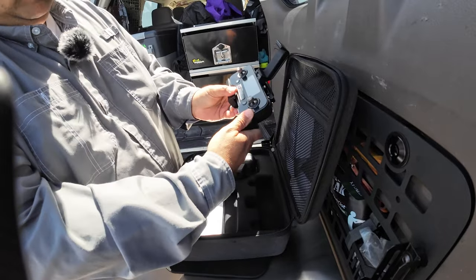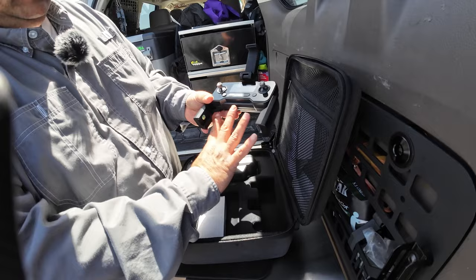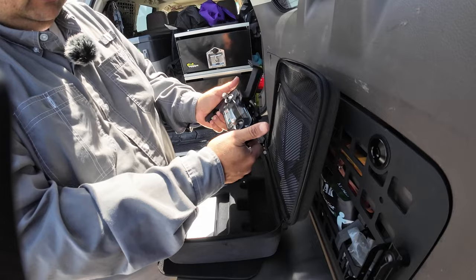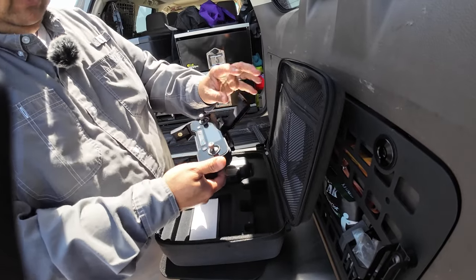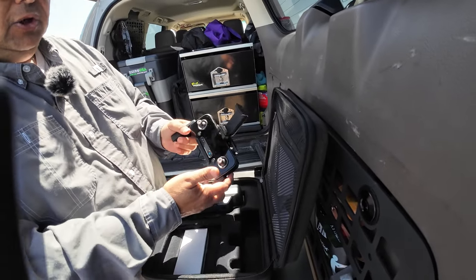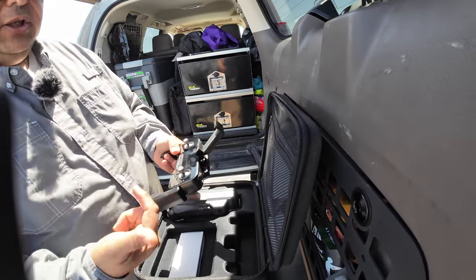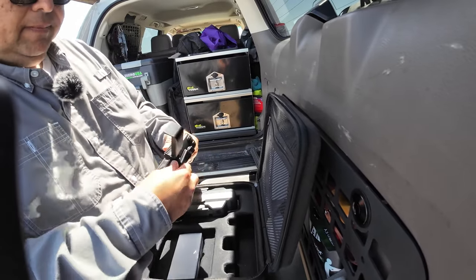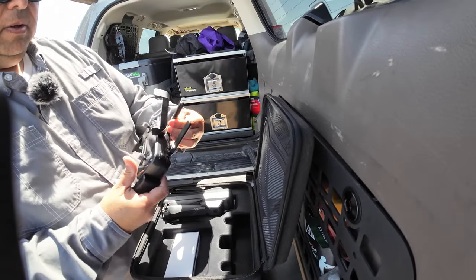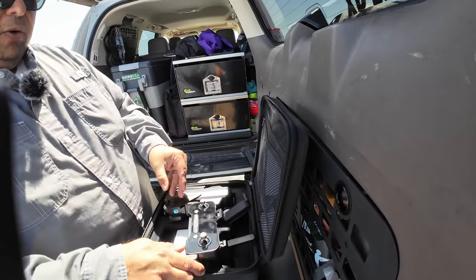If you're used to the DJI drones, you know how you bring this out and normally you would put your phone right here — not in this one. This is just a handle right here. Your phone goes up here and you don't put a cable to the controller. Basically, you just put your phone over here and it connects to the controller via Wi-Fi. These are the antennas, so go ahead and bring them out like so. And now we're going to go ahead and grab the phone.